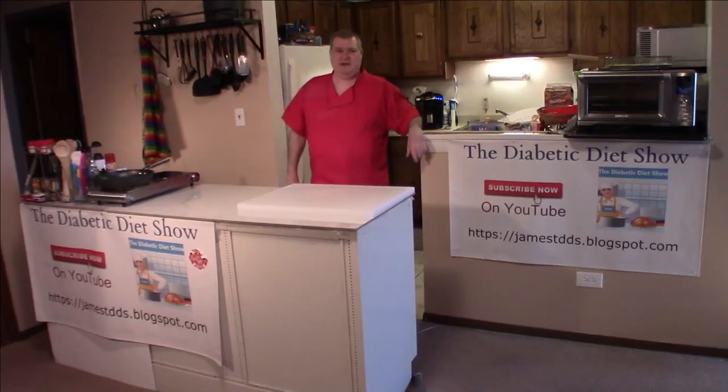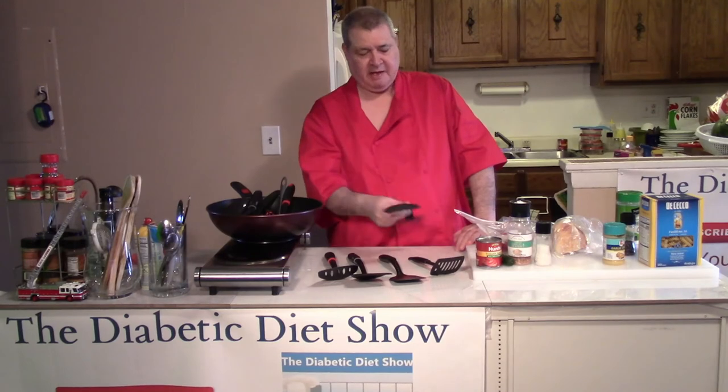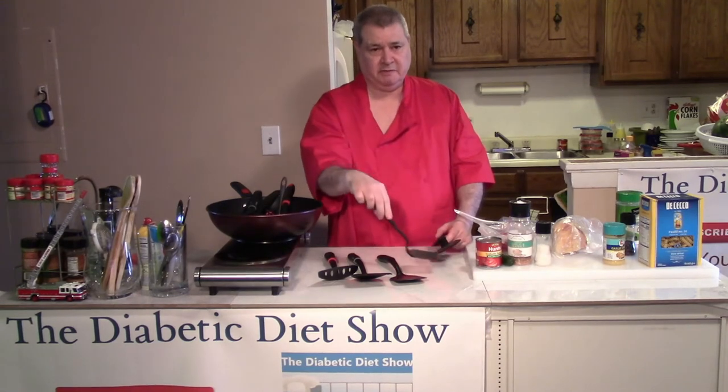Hi everyone, welcome back to the Diabetic Diet Show. Here's a quick tip for you — today's quick tip is on spatulas. They make fancy ones that fit pans. There's the hamburger spatula, which is at a flat angle.